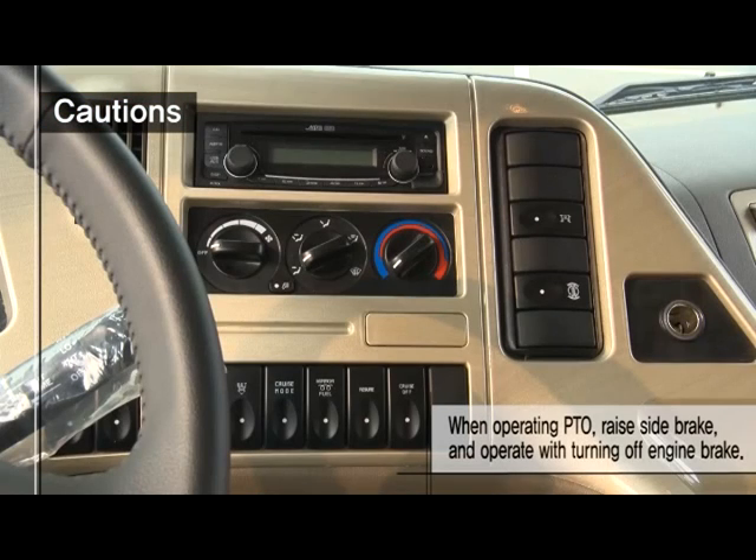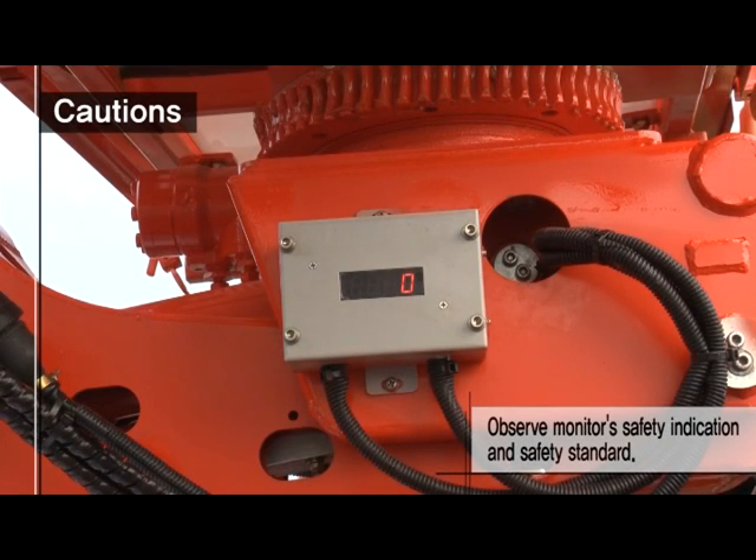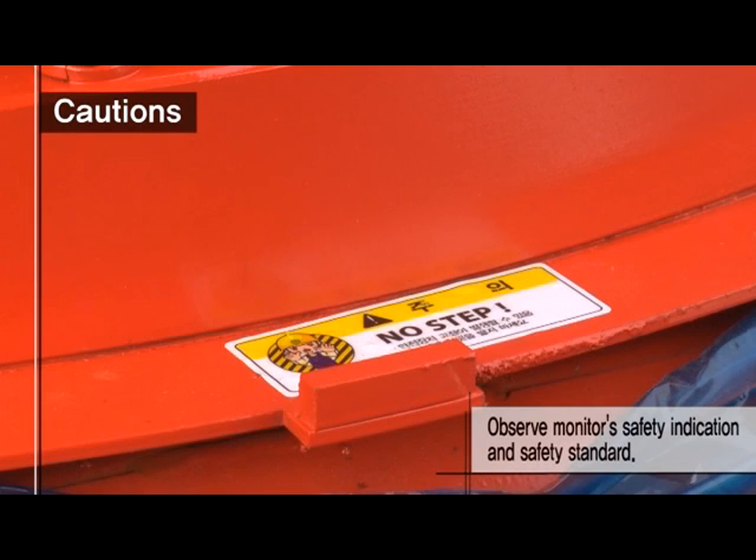When operating PTO, raise the side brake and operate with the engine brake turned off. Observe the monitor safety indication and standard of safety.